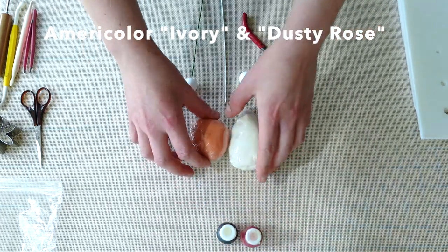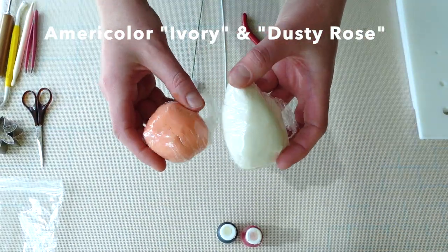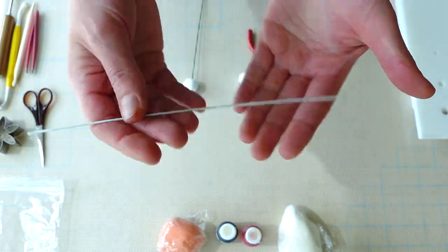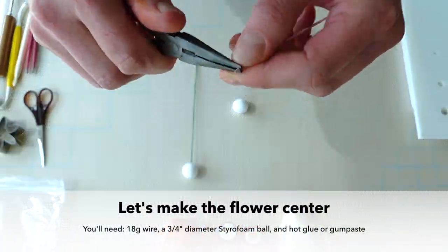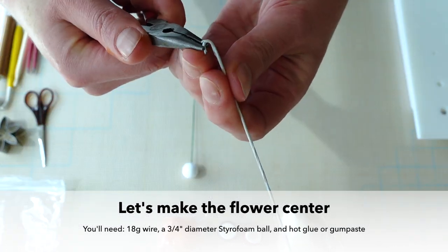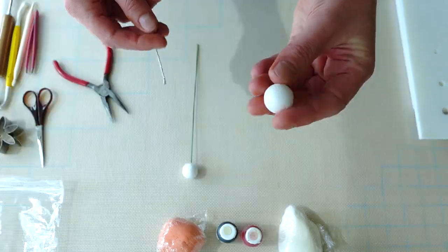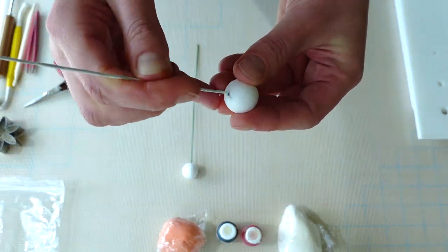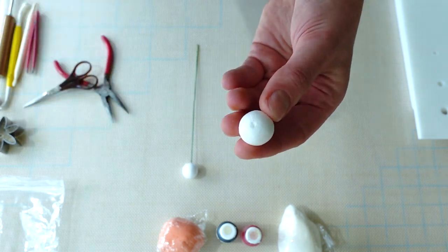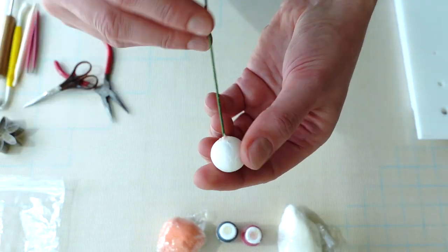I'm using Ivory and Dusty Rose by Mericolor to dye my gum paste into a sort of a peachy dusty pink color. We're going to make the flower center by bending a hook into an 18 gauge wire as you can see here. I'm going to pre-drill a hole with a pair of scissors into a three-quarter inch styrofoam ball. You can put a bead of hot glue into the hole or a little ball of gum paste and then insert your wire.